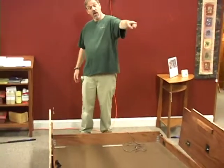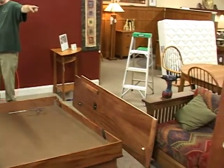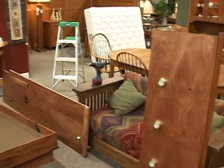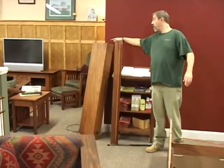You have two sides. You have the bed. You have the ceiling that's right there. You have the footboard which is right here, and you have the headboard.